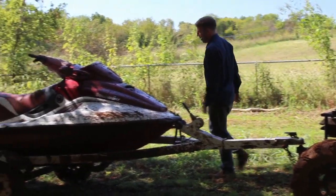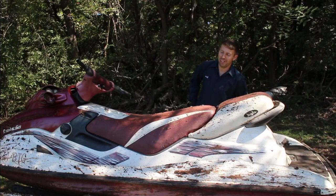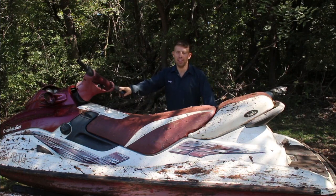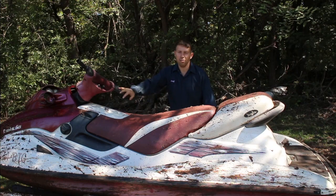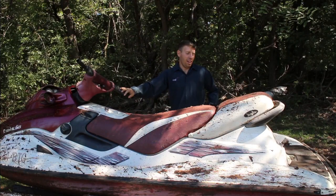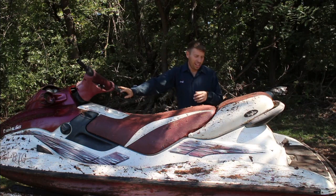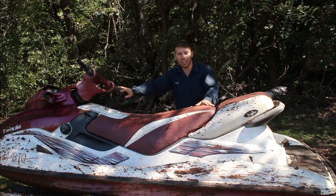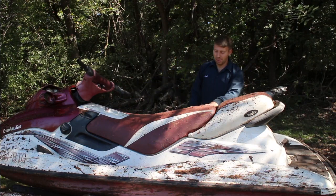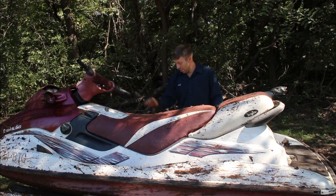I got a little story for you guys on this jet ski right here. In a previous video there was a sand rail that we did some stuff with to celebrate our huge amount of subscribers. The backstory is I got that on a trade, and we traded for this thing, and this came back with a hole in the engine.